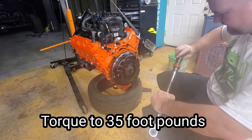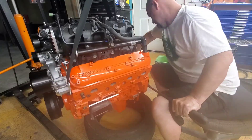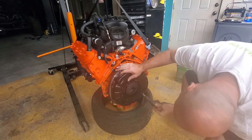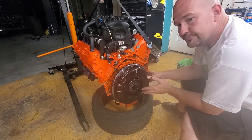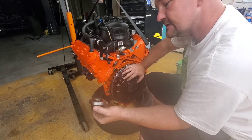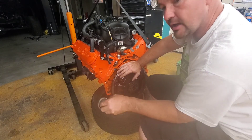Now we're going to torque these to 35 foot-pounds. I got that in — the alignment tool can come out now, and it should line right up with that pilot hole. I still have to install the throw-out bearing but it's dark now, so we'll do that tomorrow. Then we'll get this thing set in, make sure everything lines up and all my measurements were right. I'm a hundred percent sure on it, so it should work out.